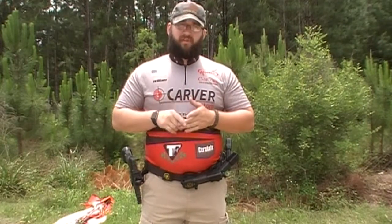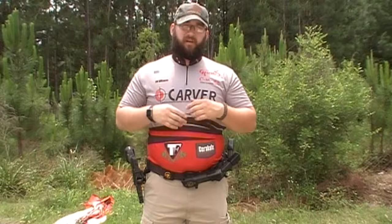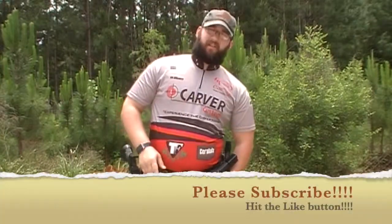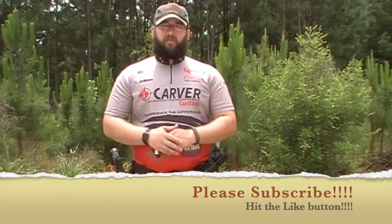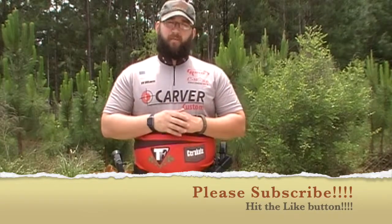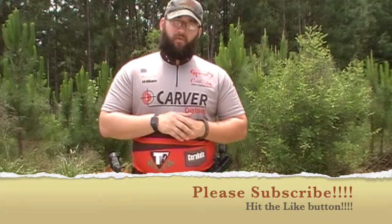I'd like to thank you all for the views. Please subscribe and share the channel. Make sure you go to Black Scorpion Gear's website and check them out. Contact Bobby Carver as well for all your gun needs. I'd like to thank all my sponsors. Hit that like button, make sure you subscribe. Once again, I'd like to thank you for viewing this video. This is William Stowe, professional shooter, also known as .40caliber101. Stay safe out there — this is .40caliber101, signing off.